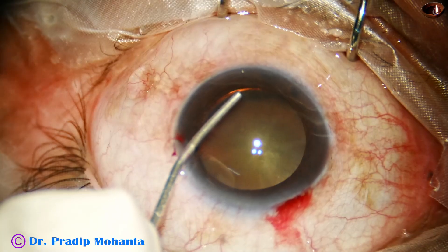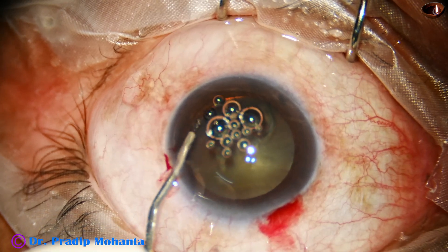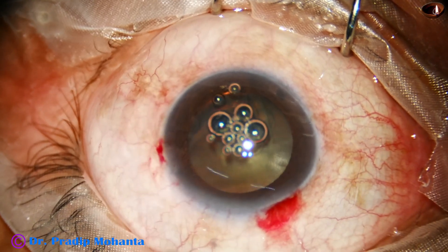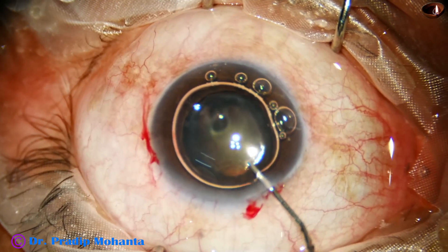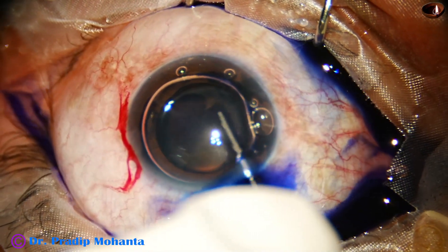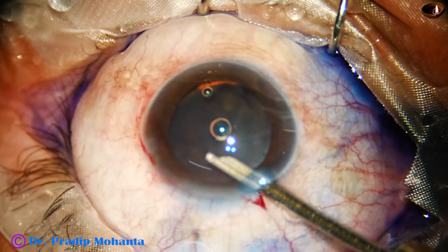I am going to plug the zonular dehiscence area with Healon, which is a combination of sodium hyaluronate and chondroitin sulfate — just plugging this area. Then an air bubble is injected into the anterior chamber and Trypan blue dye is applied over the anterior capsule.